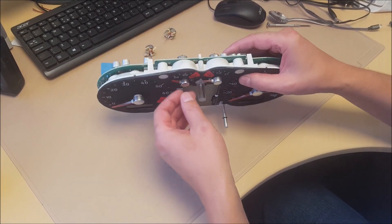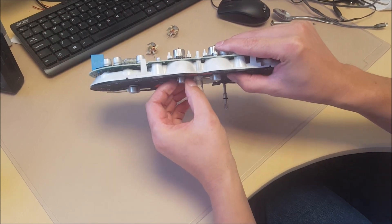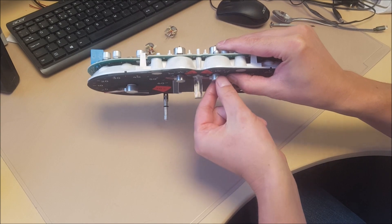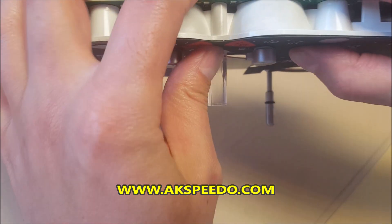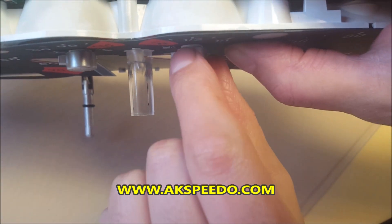Make sure there is a gap between the needle cap and the face — don't want them touching. You can probably see it better on the fuel gauge. Give it a good millimeter gap.